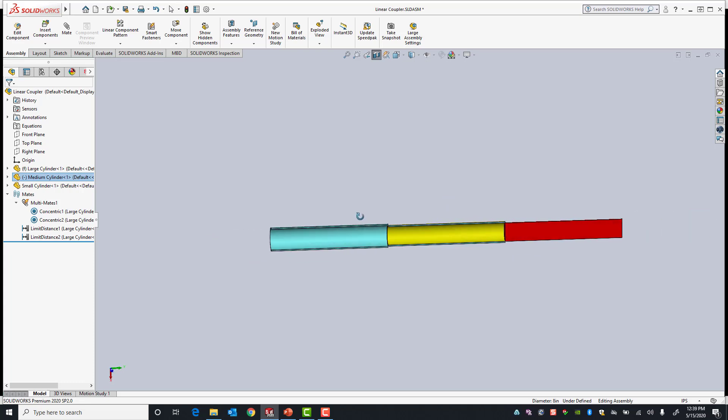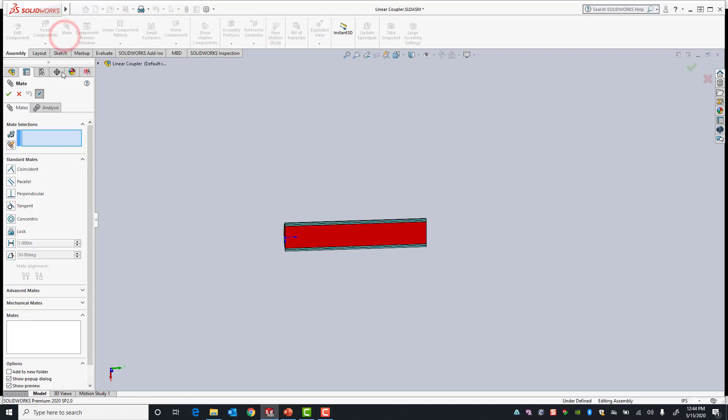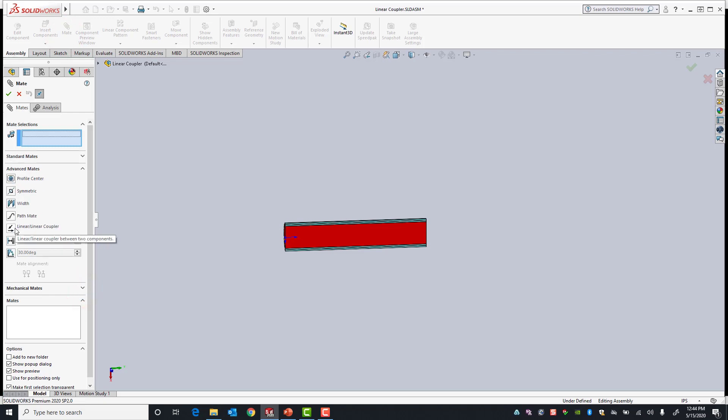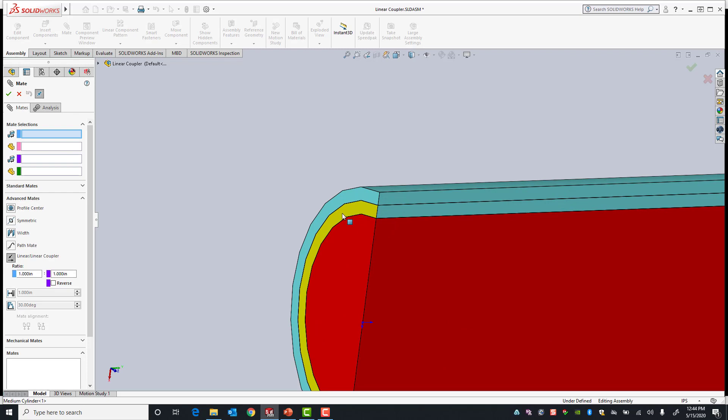Now, what if I want to make these move relative to each other — so every time the yellow component moves, the red component moves a certain distance? This is where the linear coupler mate comes in. I'll activate the mate command and under advanced mates select the linear coupler mate. For my first selection I'll pick the yellow face, and for my second selection the red face — these are the faces moving relative to each other. In the property manager under linear coupler you can define a ratio. We'll set it to one to two, so when the first component moves one inch, the second moves two inches. I'll hit OK.